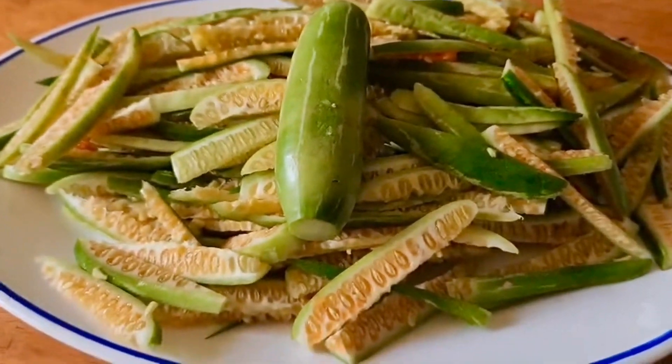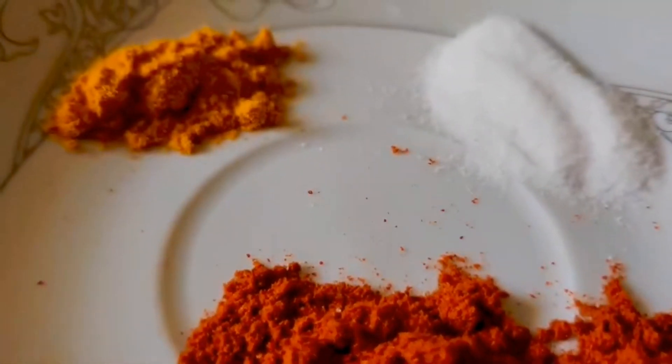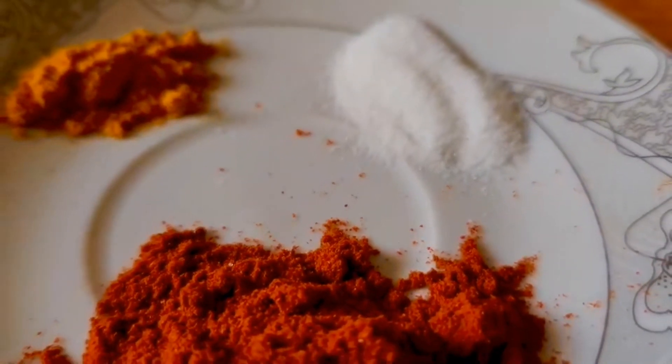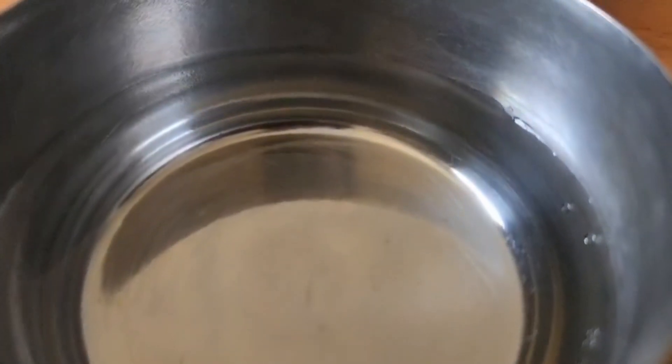3 tsp of Kashmiri. Add 1 to 2 tsp of Kashmiri. If you add 3 tbsp of the kawakka, this is necessary. Let's prepare the kawakka.